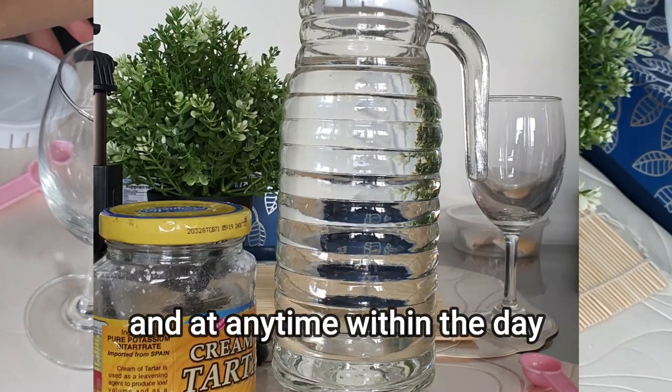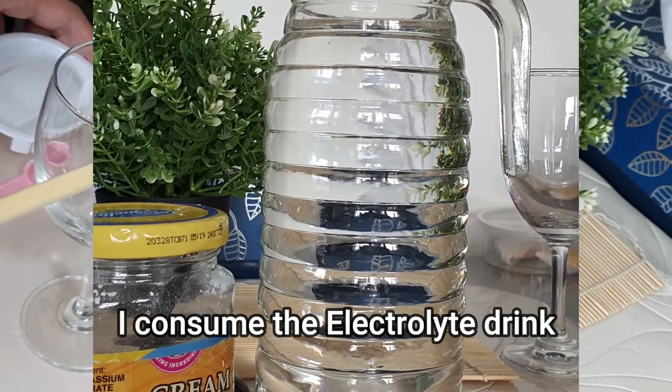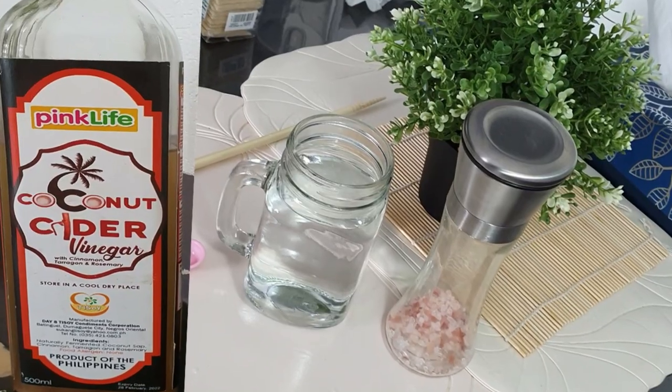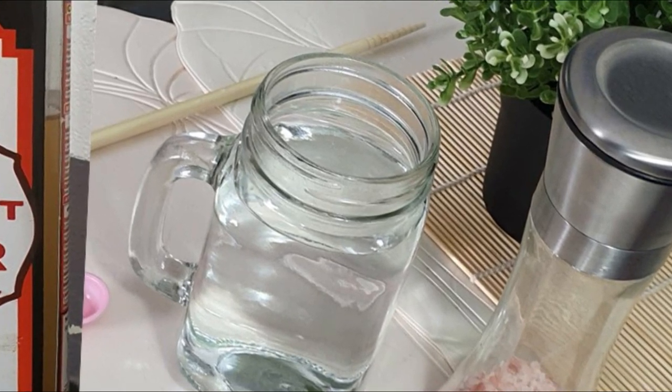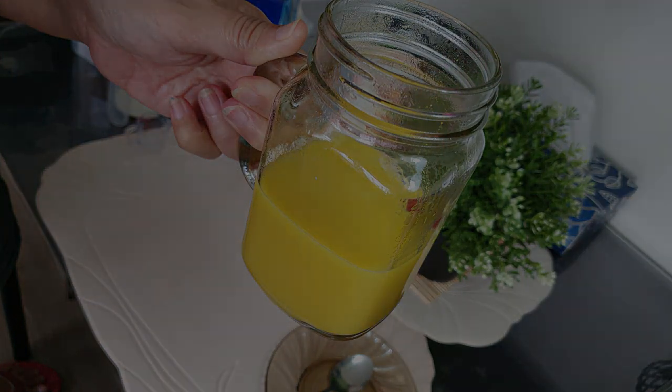And of course, at any time within the day, I can drink the electrolyte drink that I previously prepared and chilled in the fridge. So those are our three favorite drinks during fasting. Hope you enjoy watching, and thank you — until the next video. Bye!